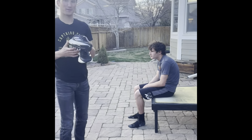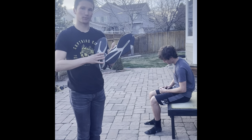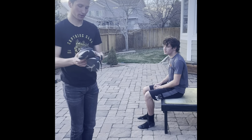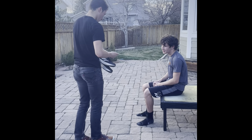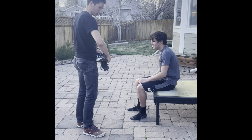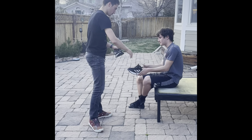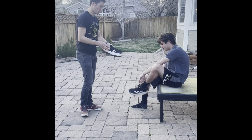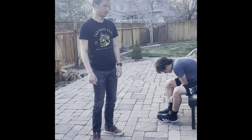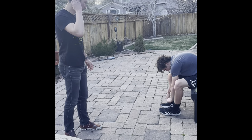This first shoe I'm grabbing is a pretty standard neutral training shoe — nothing too complicated, no structure involved, just a nice standard trainer. Go ahead, tie these up, put them on, and I'm going to watch you run again. This is step six. Step seven, I'm going to do the same steps as before and watch him run again — in a shoe this time, just to see what it looks like.